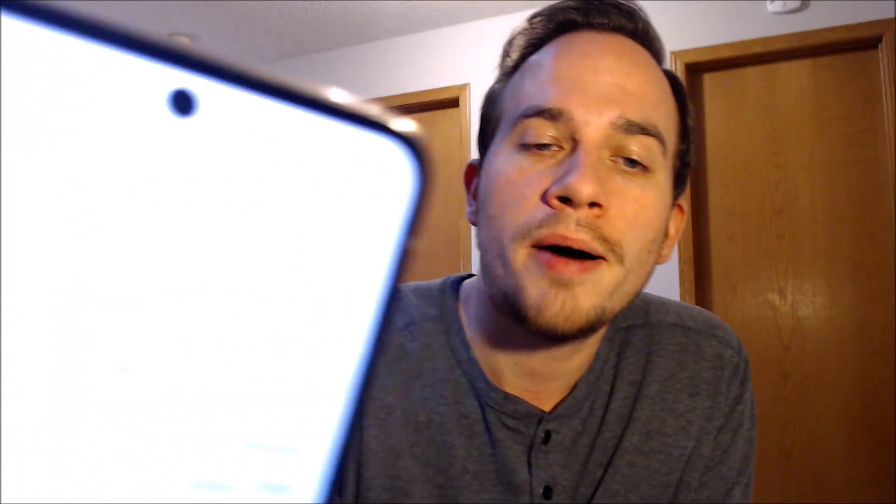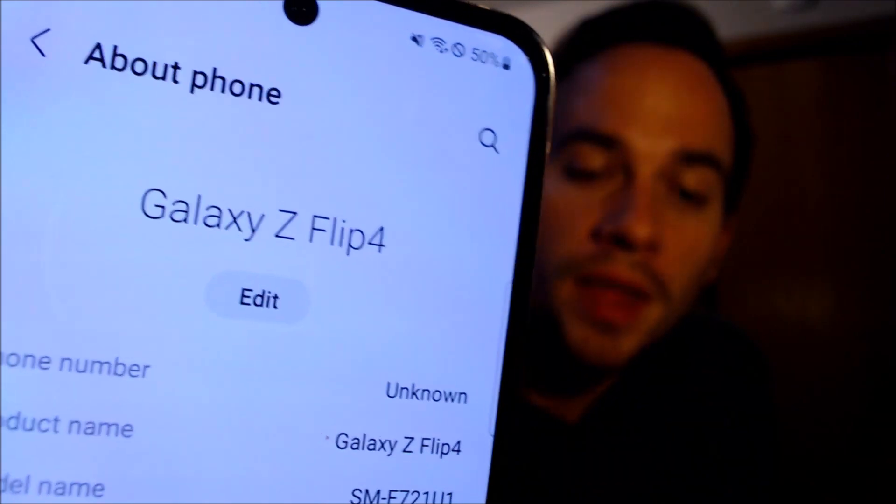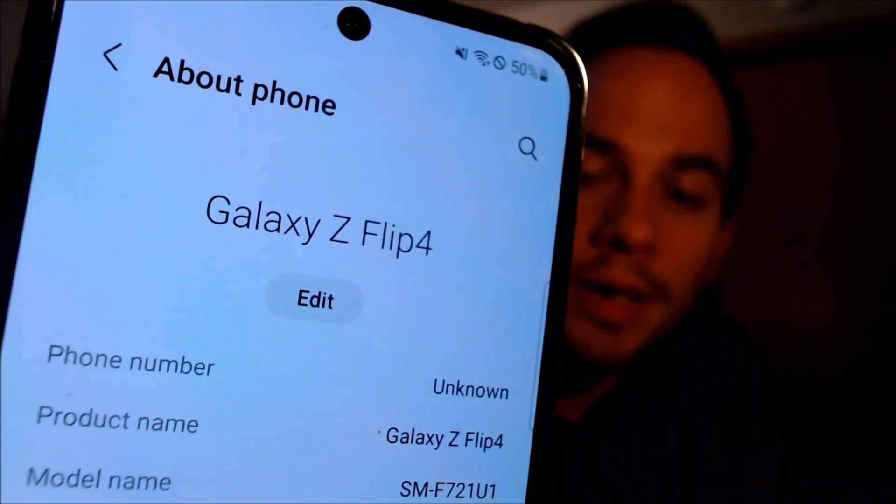When we look under 'About Phone,' we can indeed see that we have a Galaxy Z Flip 4. And the model number, the SMF721U1, is the model number of this specific version of the Flip 4, which is the factory unlocked model sold directly by Samsung.